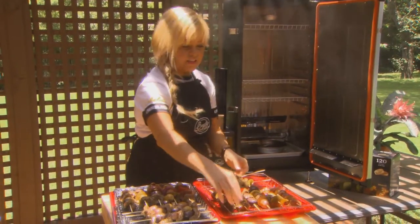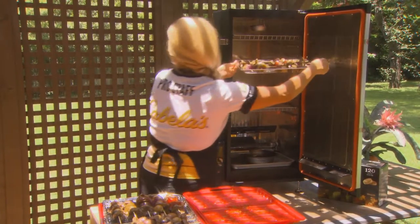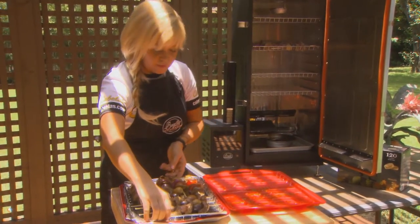There we go, I have it set at 225. We're gonna put these in for about an hour, and then really all I'm gonna do is check on my phone from here on out. My phone will tell me everything I need to know.